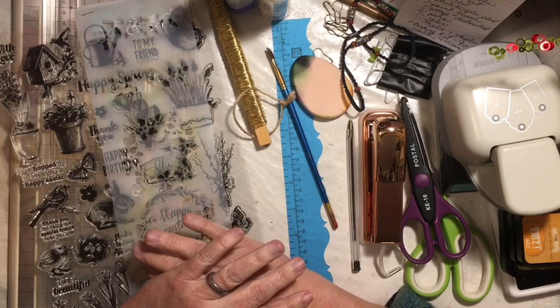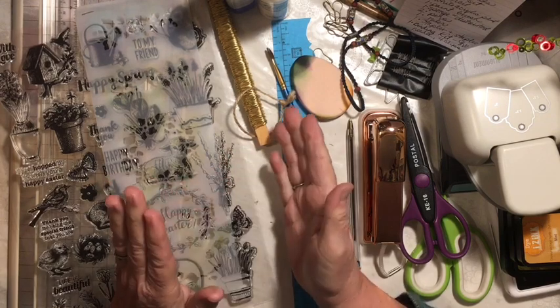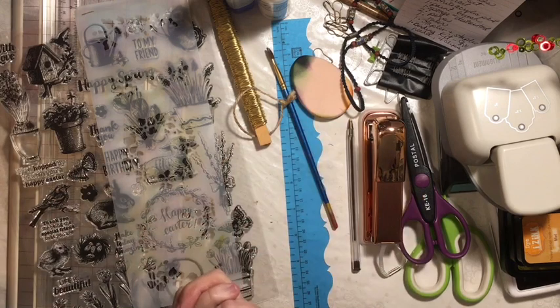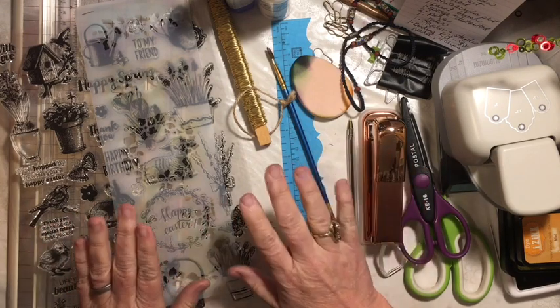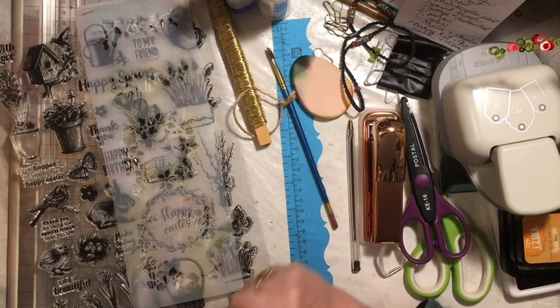It is a challenge where we are going to use junk — things that other people would donate, throw away, or recycle — and we're going to take those things and use them to make a journal. There are some rules and some guidelines, so let's get into those.